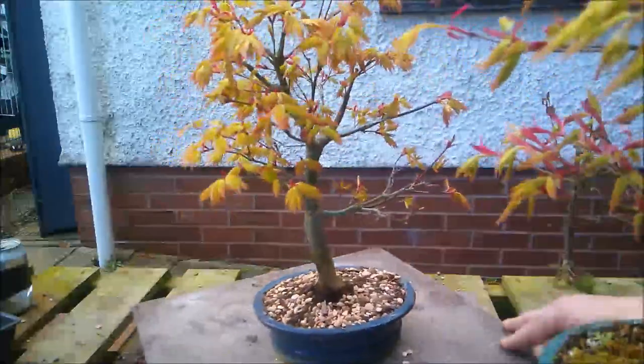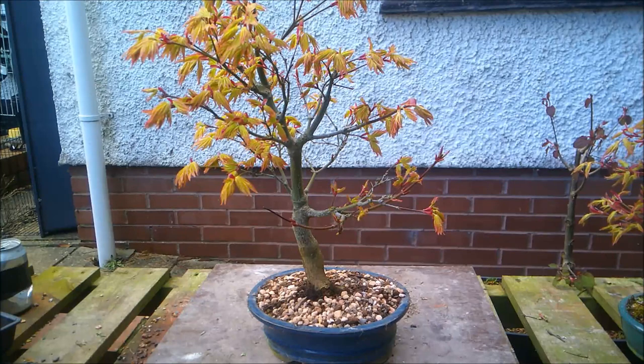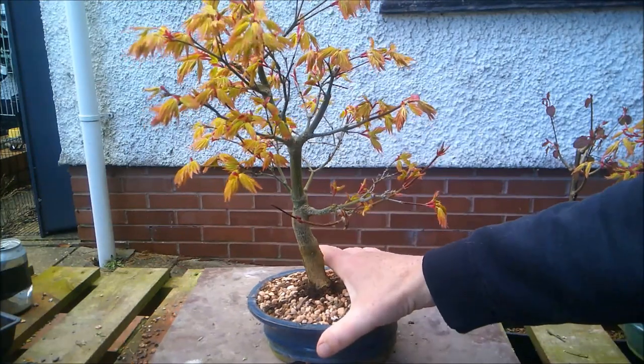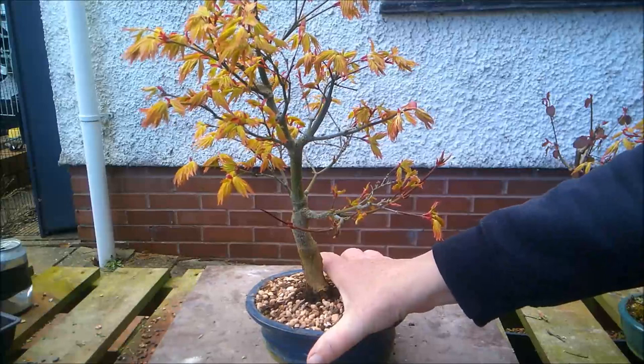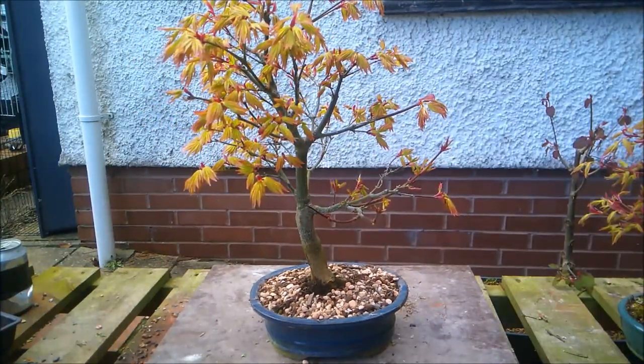Now, these were part of a playlist of small Japanese maples, and I'm going to branch these two out into a new playlist of their own, which, for reasons which I'm sure are perfectly obvious, I'm going to call Orange Dream.